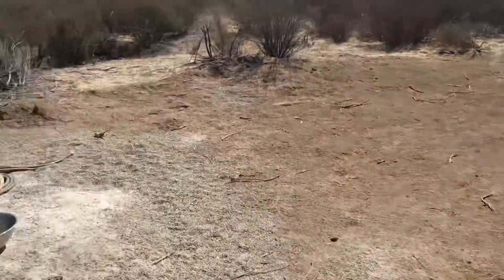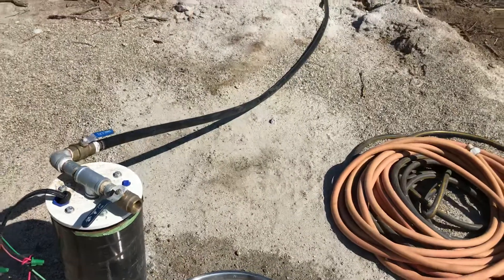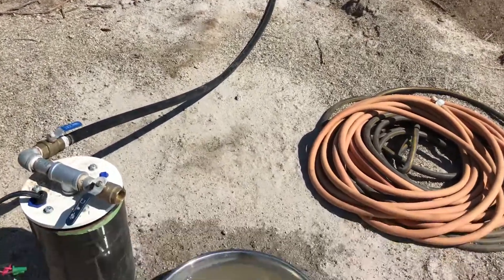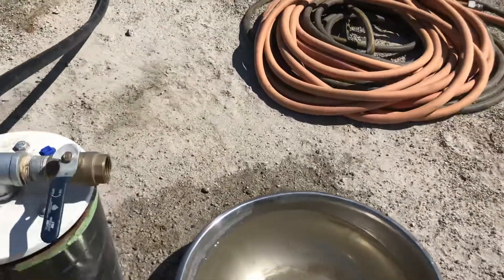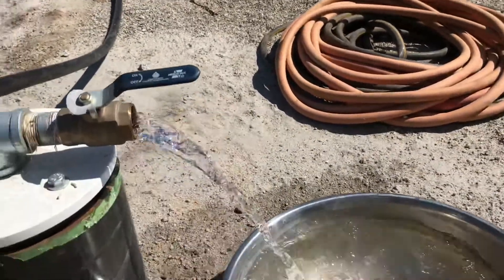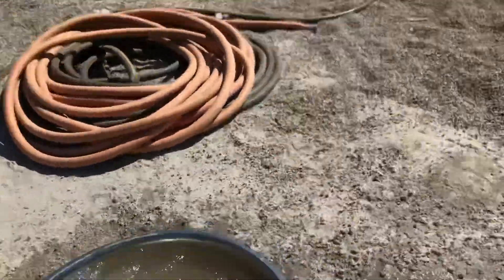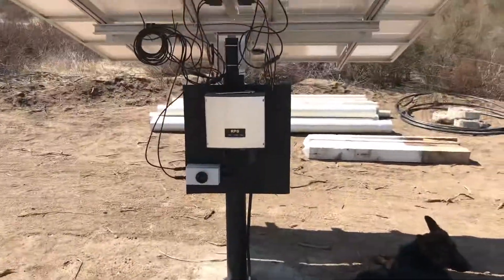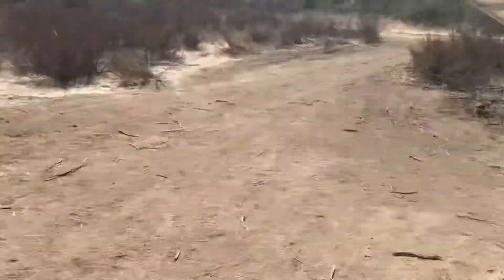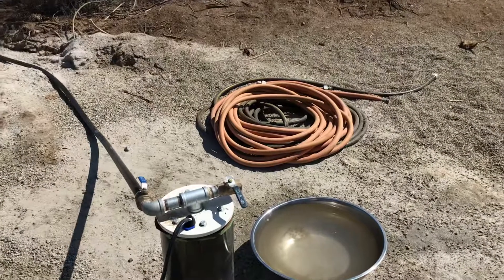I'll quickly show you here — I don't have any check valves installed yet, but this is pure head pressure. We don't have peak sun yet, but I get water all the way back to my well as well. And when it's pumping and the sun is on, I get pretty good pressure too.